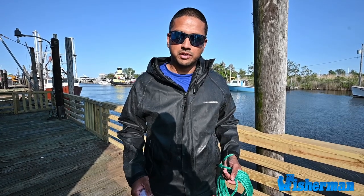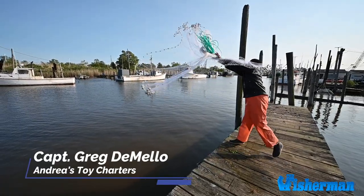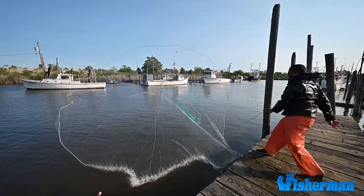Hey there, I'm Captain Greg DeMello with Andrea's Toy Charters. Today I'm going to show you some easy steps on how to throw a cast net. I throw a 12-foot Percy extra heavy cast net because I fish in New Jersey waters.